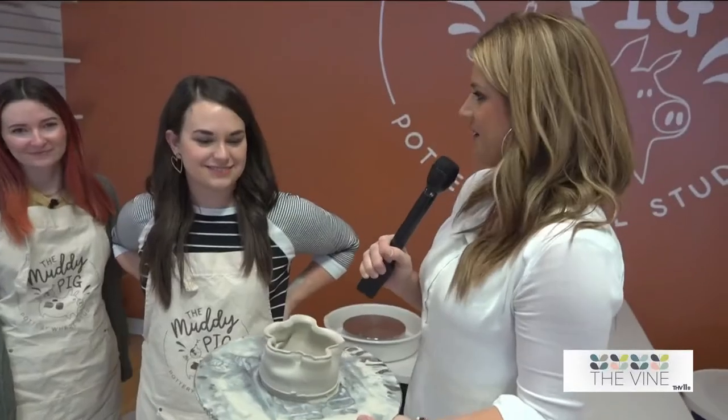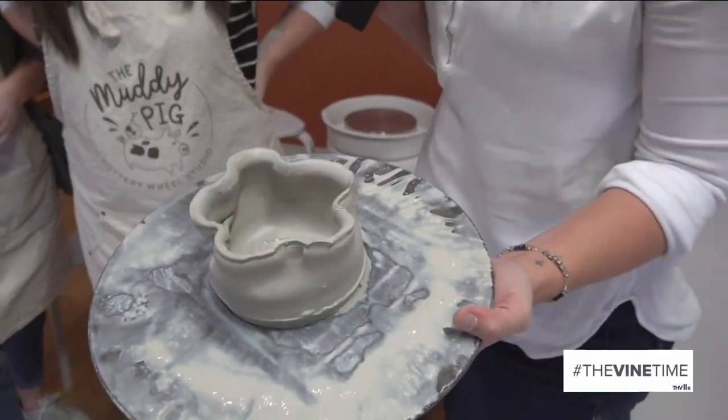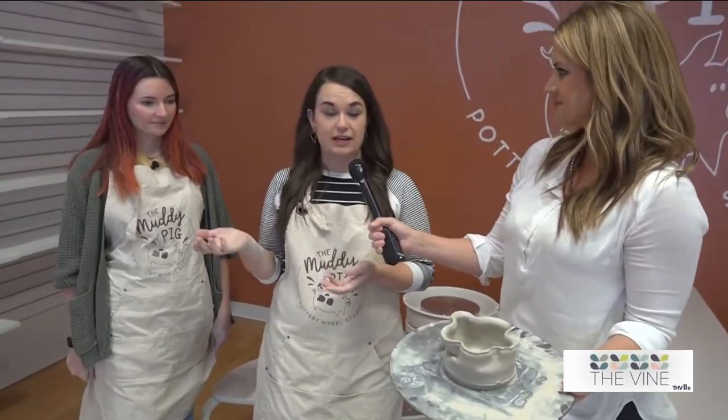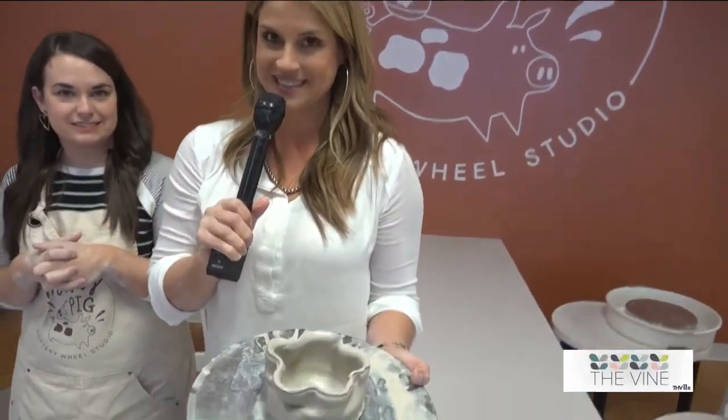So this is almost my finished project — what happens next, Ally? We're going to let it dry, and then one of our staff is going to trim it so it has a nice professional foot and cleans up any extra snags or edges. When it's dry enough, we'll put it in the kiln and fire it to over 2,000 degrees. After it comes out, we'll glaze it and then fire it again. Pick-up is in about three to four weeks — I'm excited to show the final product on the show.